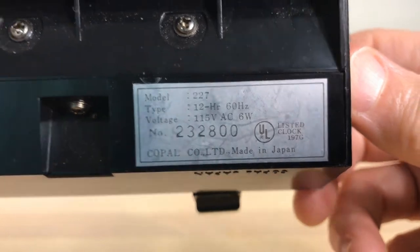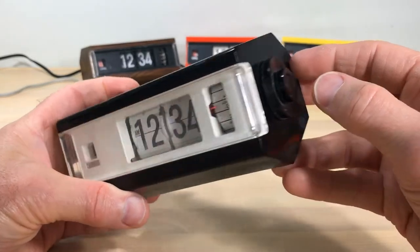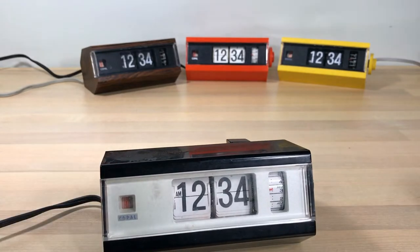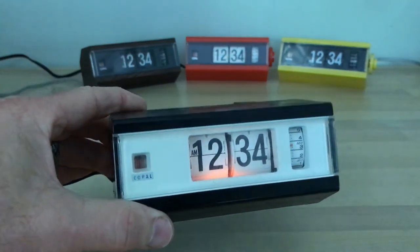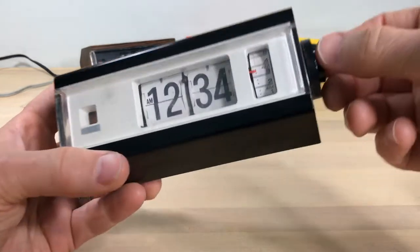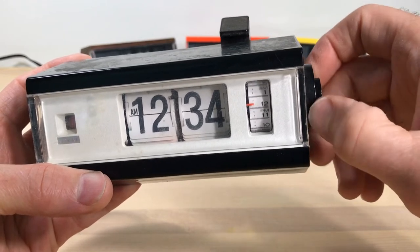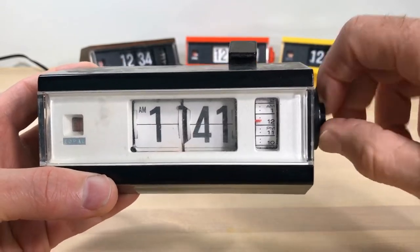So here we go — the Copal model 227 in black. I've always wanted one of these white faces; I wanted to find out more about them, see if they were painted or how they did that. We'll plug it in first. We can see the light is working fantastically, the operation indicator spinning away. Now we'll do a quick check on the alarm. The click means it should be going off — when you hear that click, that's a switch being released that should allow the alarm to go, and it doesn't. It flips just fine; everything else seems to be in order.